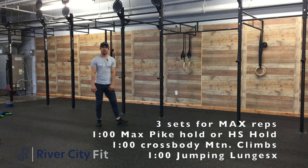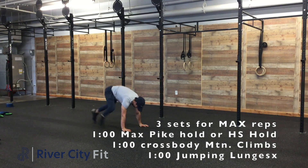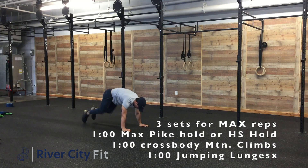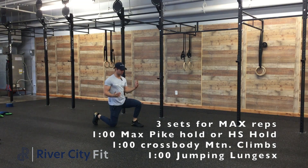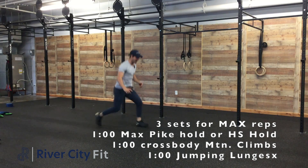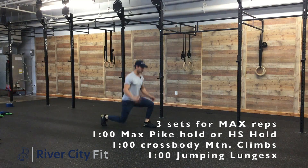After that we'll do some cross body mountain climbers. Regular mountain climbers look like so. If we're doing cross body, it'll look like this — coming across the body there. And then we'll finish off with some jump lunges, just making sure the knee, hip, and ankle are all in a straight line. We're not necessarily jumping high, but just making sure we're switching legs.